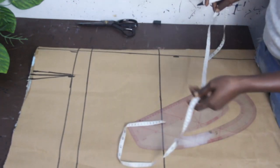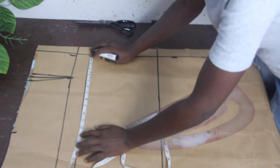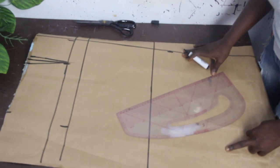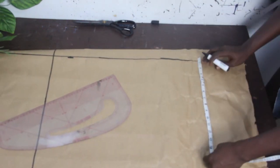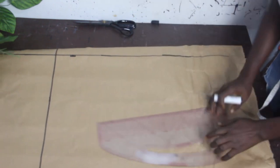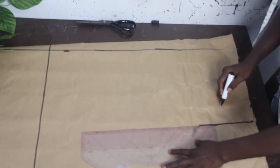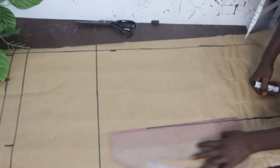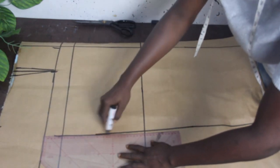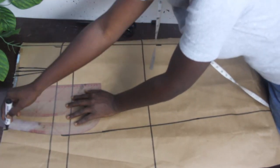Our waist measurement is 13 inches and our hip measurement is 13.75. We deducted one and a half inches for the front block — do the same for your back block. Connect the lines together. Connect your hip line to your waistline. It's actually very easy to achieve your wrapped skirt.